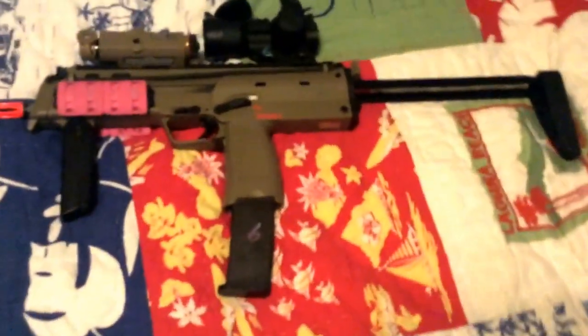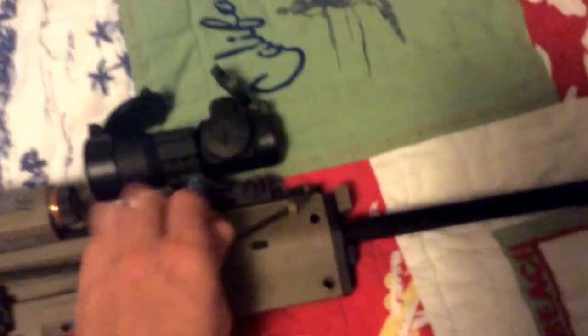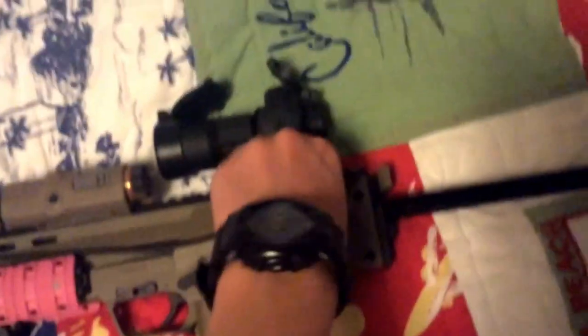Moving on to my gun — here I have a KWA MP7 with the magazine. It has Magpul pink rail covers, which I'm probably going to remove and just get a VFC light instead. I have paracord to hold my sling since it can't go into the little holes on the gun. I have an NC Star red dot that I want to replace with a Machiotek, and a VFC PEC-15.